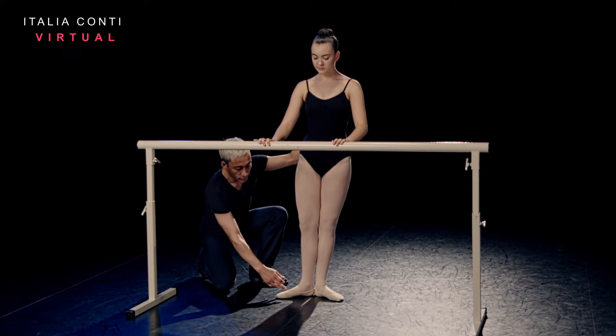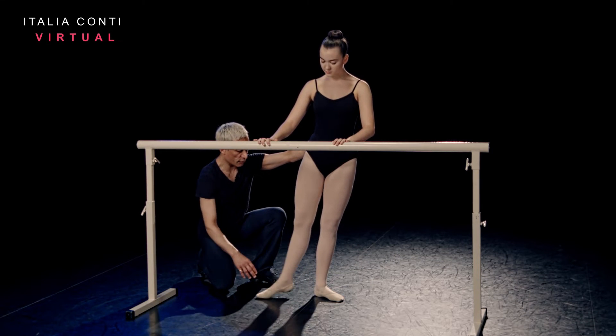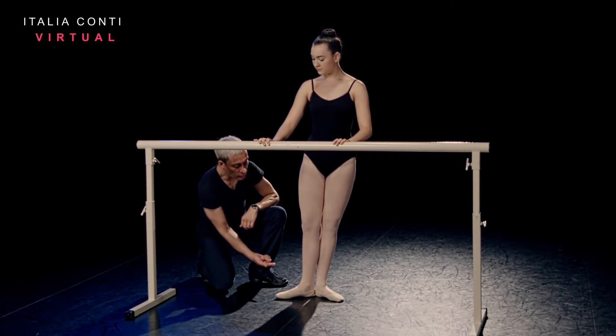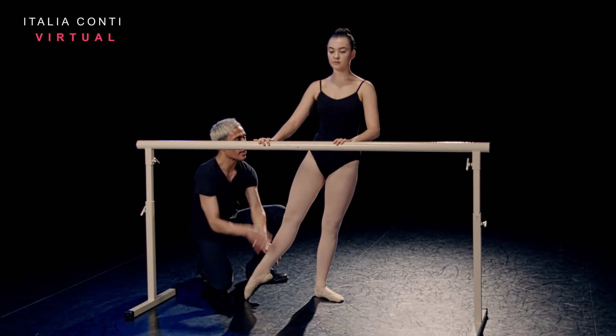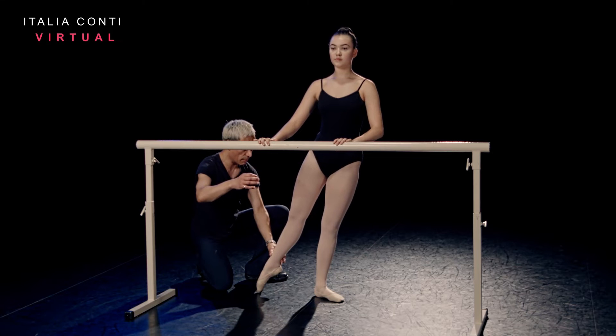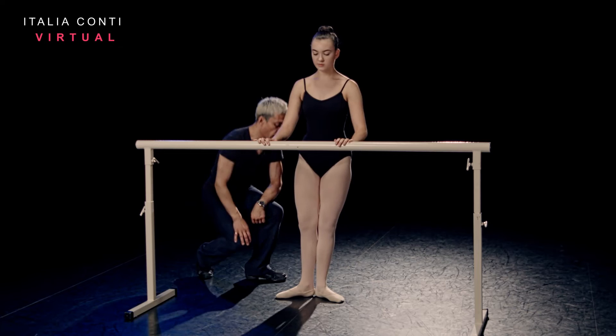Repeat again — heel leads, keeping that heel forward and close first. Now we're going to go into the full rond, leading with the working heel, turning out to second, and then keep lifting off the supporting hip as you rotate to the back. Maintaining the turn out. Close first. Good girl.